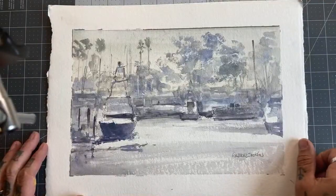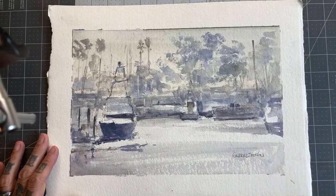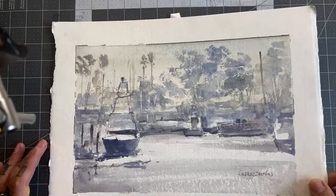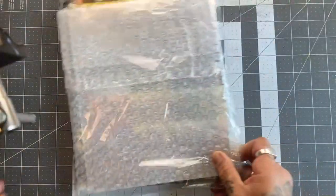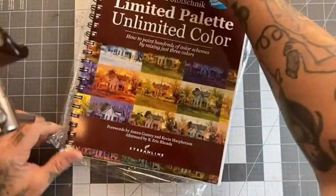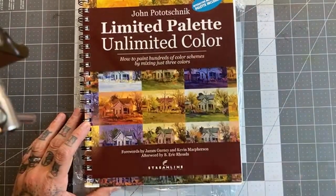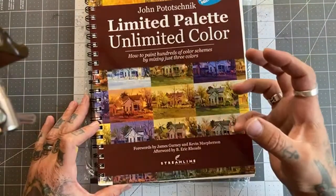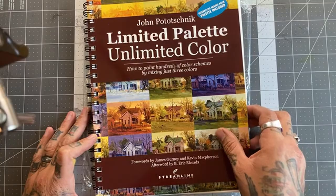I will do an extensive book review. I've got some other really good books to also share. If you're just now coming on, hello and welcome — I'm talking about PACE. This was one of my demos. I have another demo I'll show you here shortly. But let's look at some other cool stuff I got. I picked up another wonderful thing — the John Pinochnik Unlimited Ultimate Palette. This is a book that goes all over color, and I will do more of an extensive book review on this.